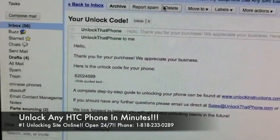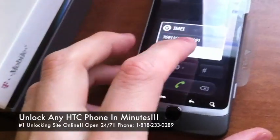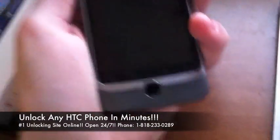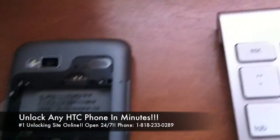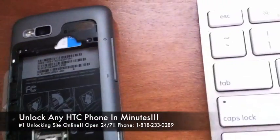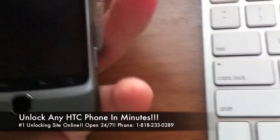Once you have your code, all you've got to do is take the phone and remove the battery, which I will do right now. Go ahead then and insert any non-T-Mobile SIM card into the phone. Once you've done that, just boot the phone back up.